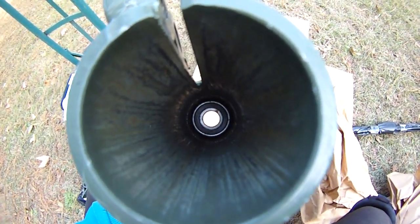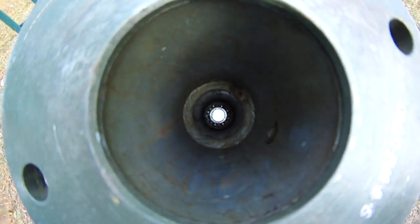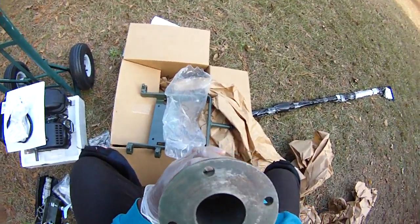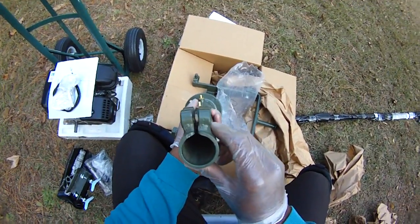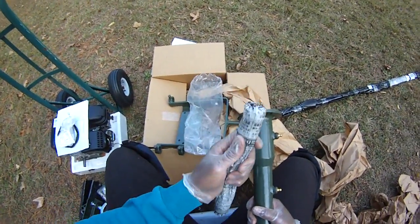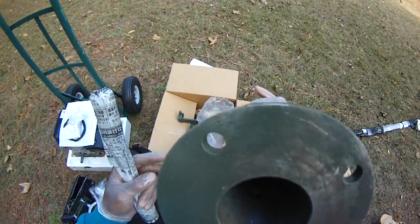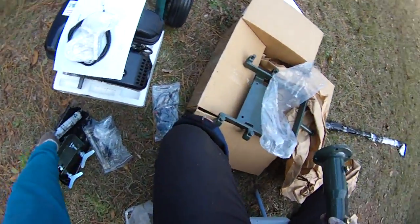Look at that — down in there — that's a ball bearing. Forgive the squirrels, it's getting late in autumn. Those little donut-like things are real ball bearings — not cheap bushings, actual ball bearings. So the shaft is going to be riding on ball bearings. I'm guessing this unit fits down in there and rides on that ball bearing. That's kind of nice.